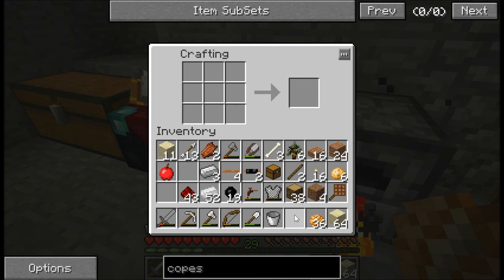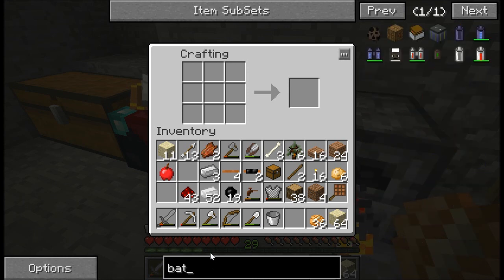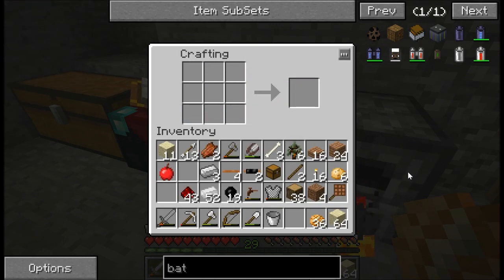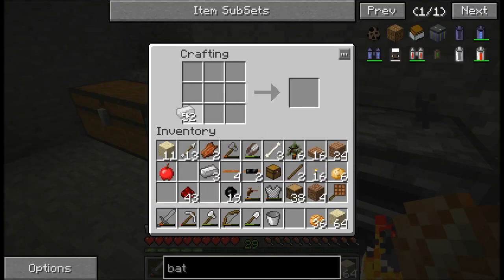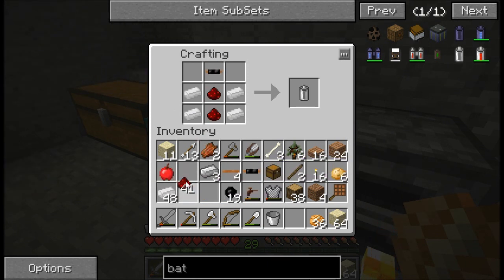If you smelt them straight in the furnace they'll be whatever tin they were when you picked them up. But if you macerate them and then smelt them they'll always be the industrial craft tin. So yeah, we need tin around that, some redstone, and then we can make the bat box.